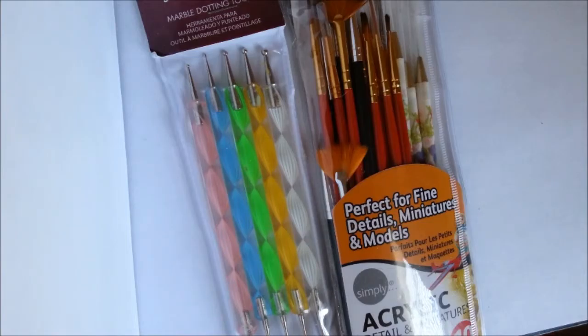Okay, that's it for my nail art tools video. I hope this helped give you some good pointers on all the options for tools and supplies out there. Thank you for watching and have a great day.